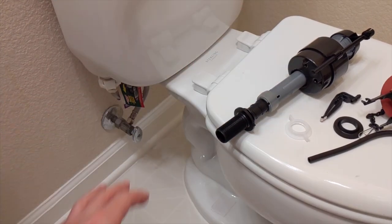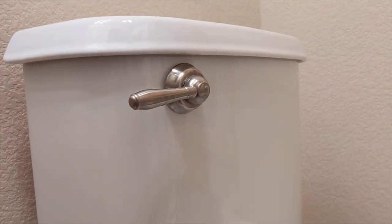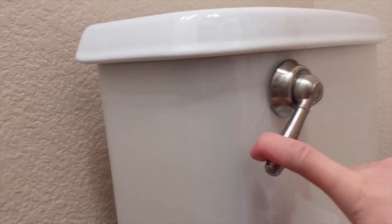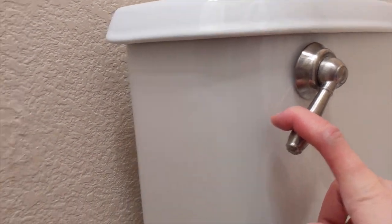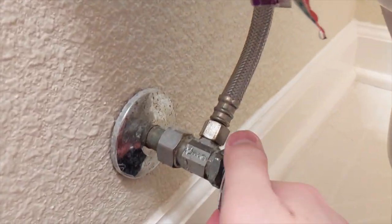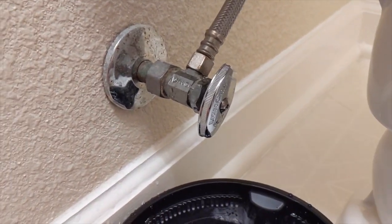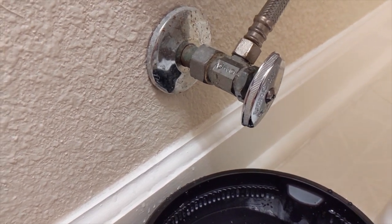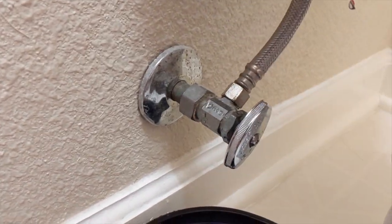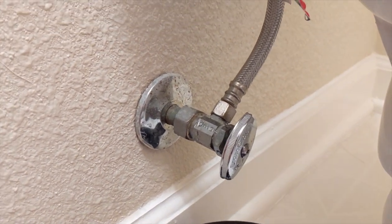One thing I forgot to mention: you should flush the toilet and wait till all the water is gone from the tank. Also, if there's a valve here, turn it off. If there isn't a valve — which is rare — you go outside to your house and turn off the water from the main water supply. So you gotta turn off the water to your house some way. Back to the time-lapse.